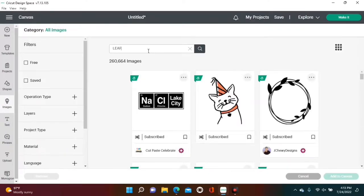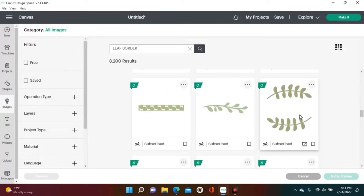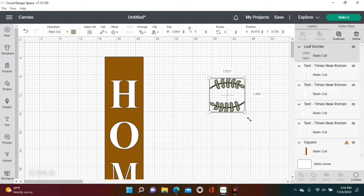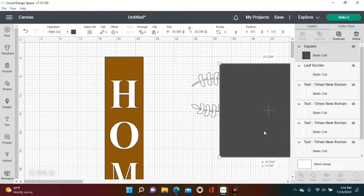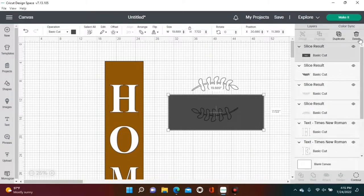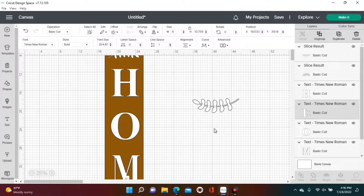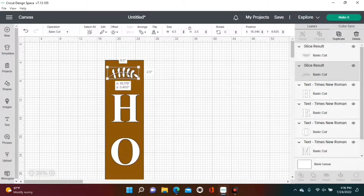Once you've got all your letters on your board, go over to Images and type in 'leaf border' to find a leaf border for the top and bottom of your sign. You do have to ungroup it because it comes welded as one piece. To separate them, get a square from Shapes, overlay it on one of the leaves, highlight everything, and hit Slice to separate it. Drag out and delete the sliced pieces you don't need. Change the size of your leaf border to 2.5 inches in height and 6.5 inches in width, placing one at the top and one at the bottom of the board.